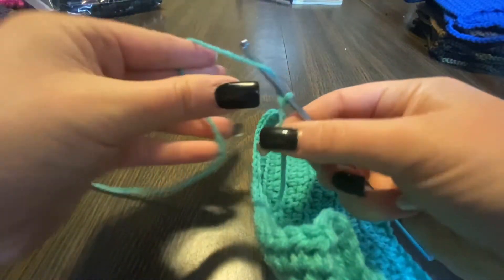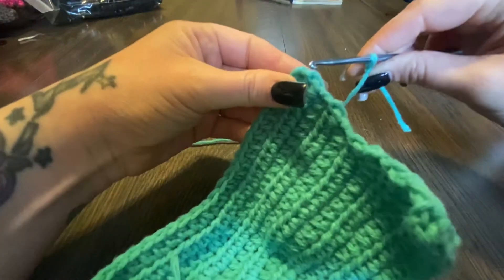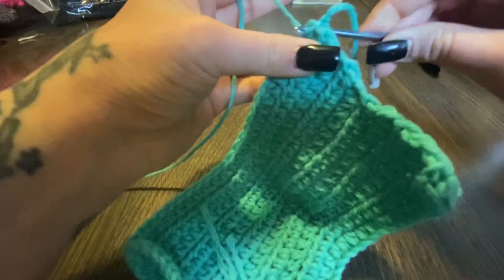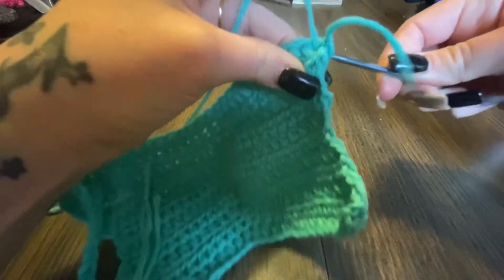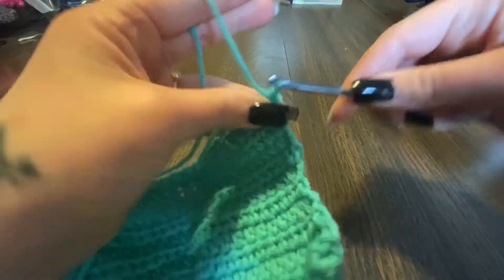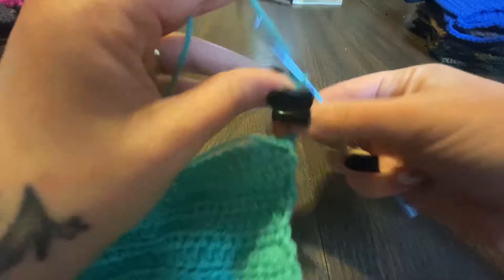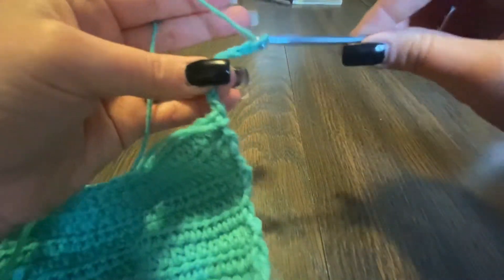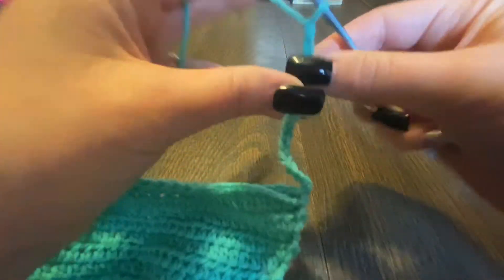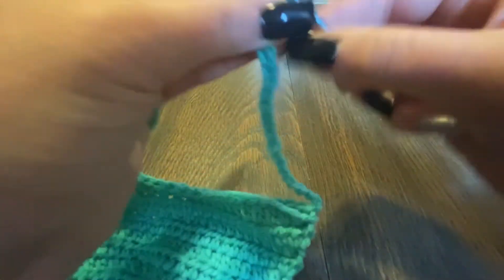Now we're gonna do the next side. We're gonna do a slip knot, grab this mask, put it through the loop, grab the yarn and pull it through, and then we're gonna chain 20 again — one, two, three, four, five, six, seven, eight, nine, ten, eleven, twelve, thirteen, fourteen, fifteen, sixteen, seventeen, eighteen, nineteen, twenty.